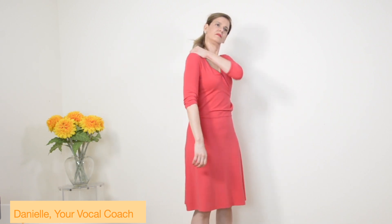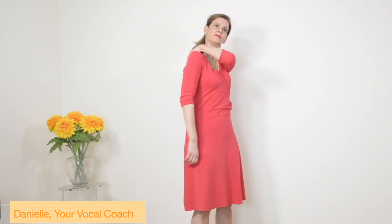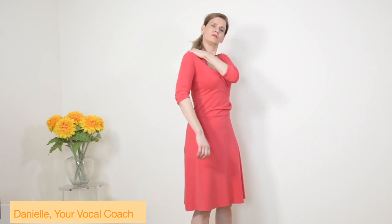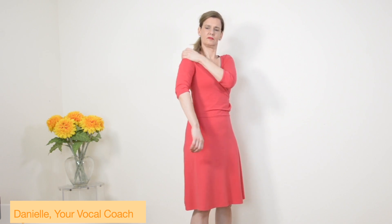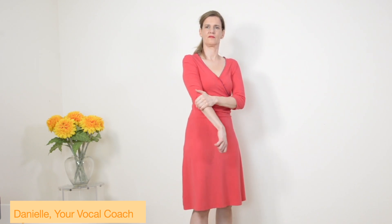Also the fingers. And then from the other side, go down from the shoulders. Massage it all out, the whole tension, and go down very slowly down the arm. When you feel a tension, stay there, you can also go back. It should be a pain, but a good pain.